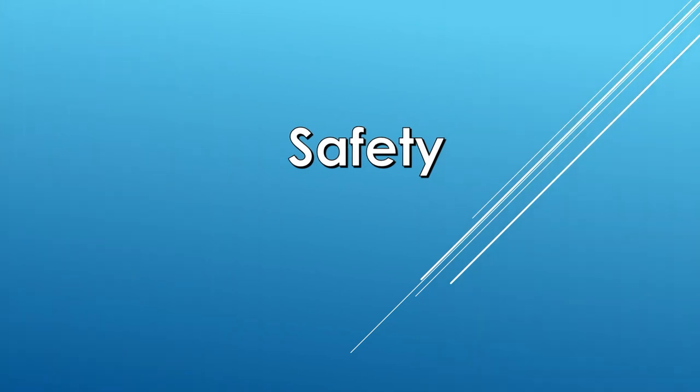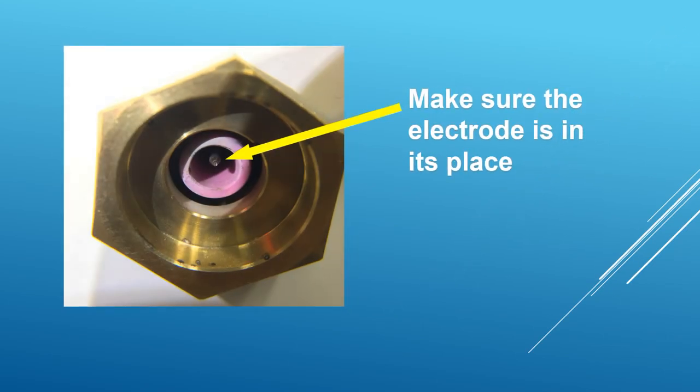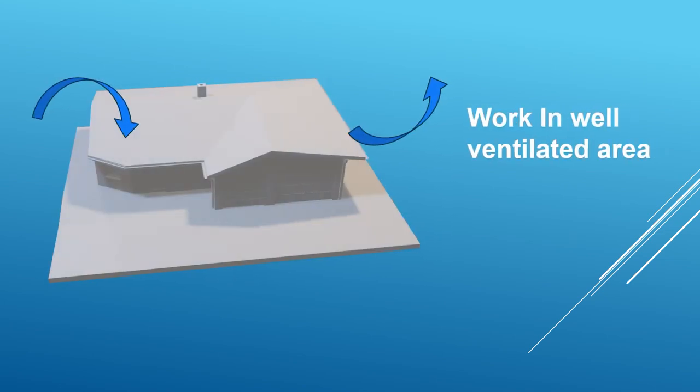Let's talk about safety. Before you plug in the machine, make sure the electrode is there. If you open the electrode holder all the way out, the electrode will fall inside the machine — this might cause a short circuit. Also make sure you're working in a well-ventilated area. This machine is not designed to be used inside your office.